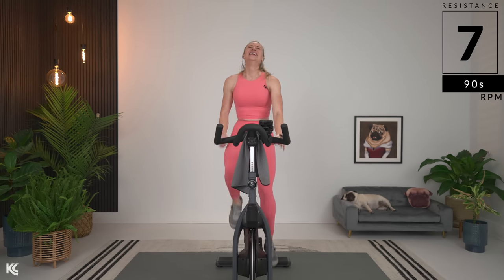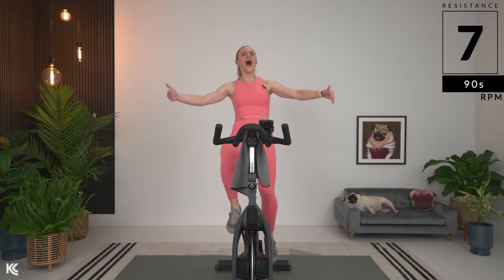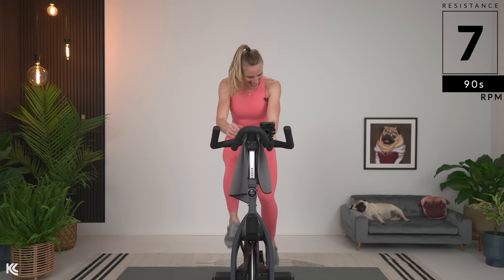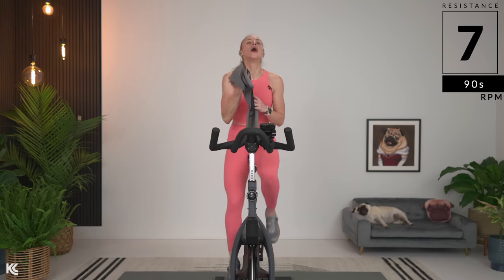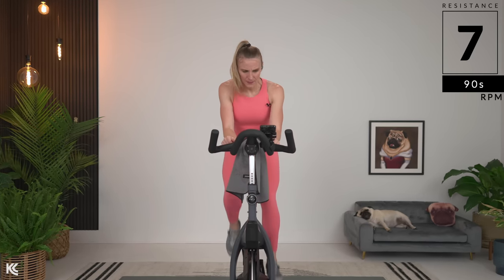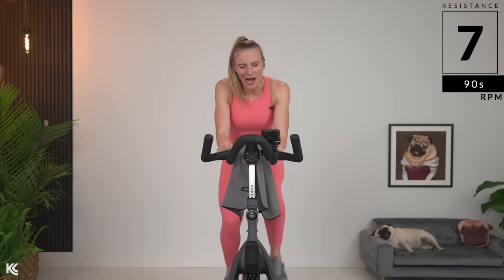Seven. This song gets me fired up — does it get you fired up? Let's go. One more. Heaviest eight you can — come on, find that new eight. New you, come on. 20 seconds. Ten seconds. Final inverted sprint — it's a little longer this time, but I know you got it. Come on. Let's go.